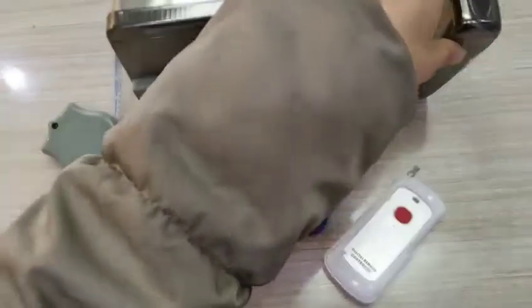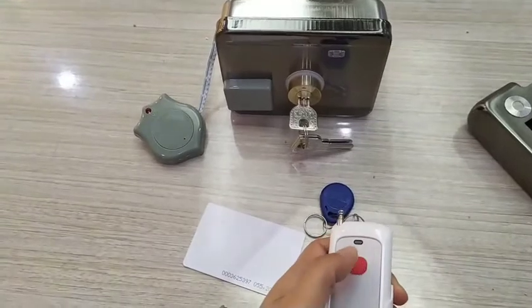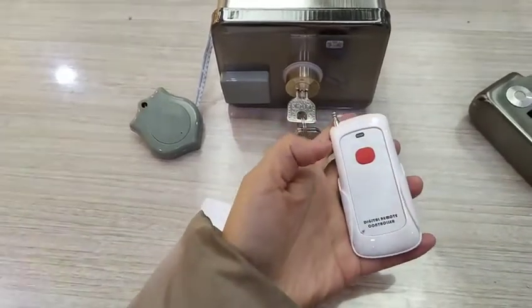Take out the side part to see the latch. Configure success.